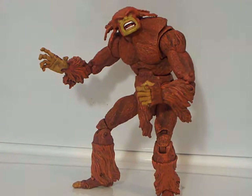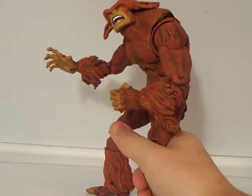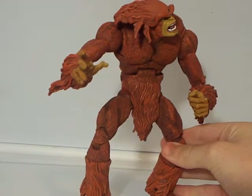I just got this from Honda 92, so check him out. I love this figure. It's huge. It's pretty accurate, I think, and I really like the color.